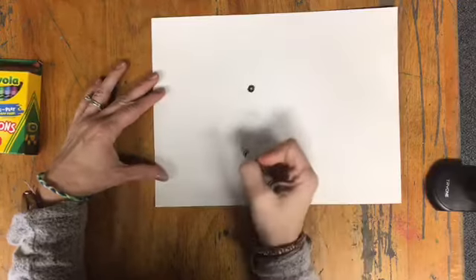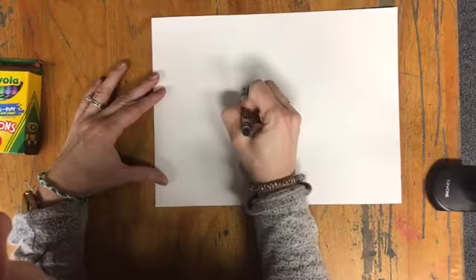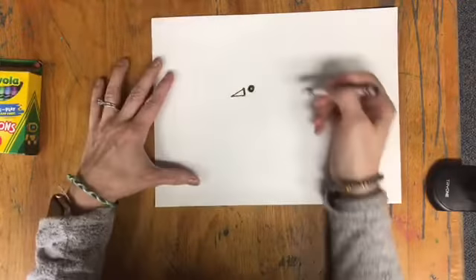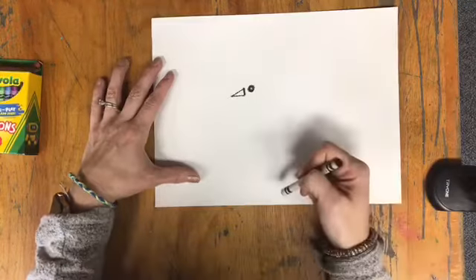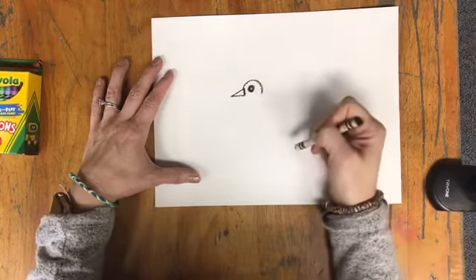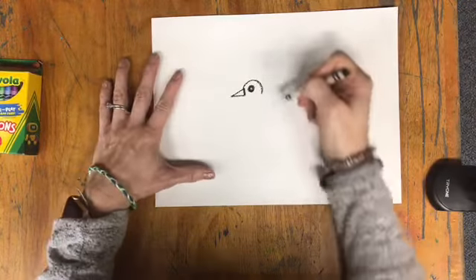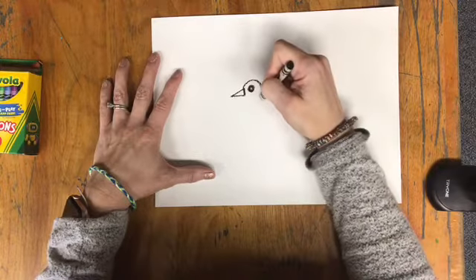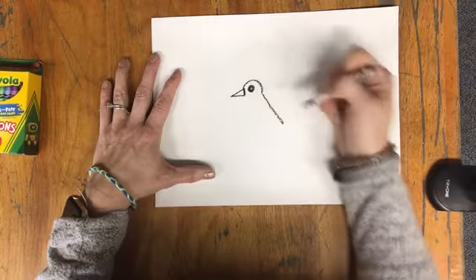Now I'll do the bird's beak. Then I'll come up over the head, over the eye to create the head. I'm going to come over this way and stop. Now I'll do the back of the bird — I'm going to come down at a diagonal and stop.